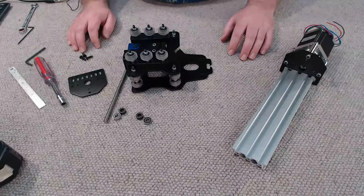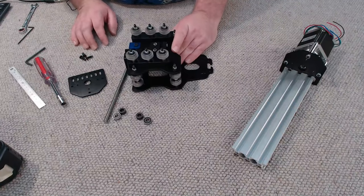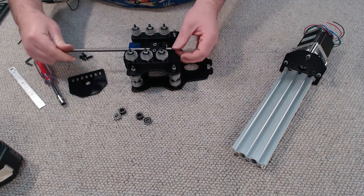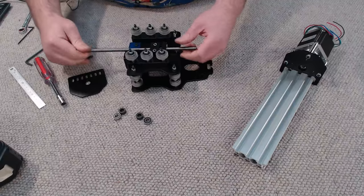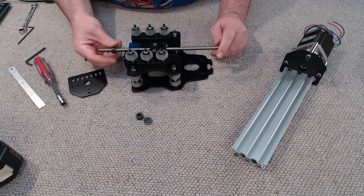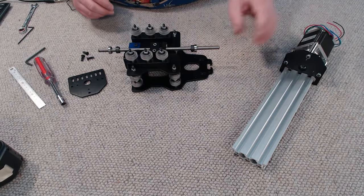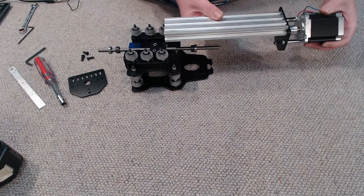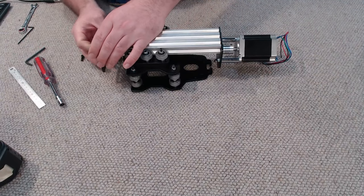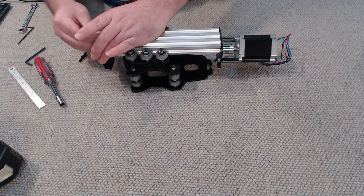Now we can assemble our Z-axis assembly with our X carriage. First I'm going to take my short piece of acme lead screw for the Z-axis and screw it through the Z-axis block. We've got locking collars and bearings — first I'll install a locking collar, then a bearing, then at the other end another locking collar and bearing. I'll slide on the Z-axis motor assembly and then install the NEMA motor mount at the other end of the V-slot.